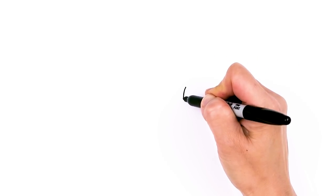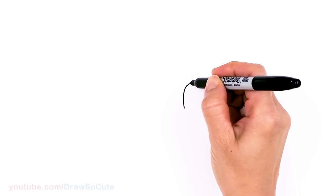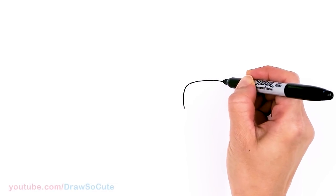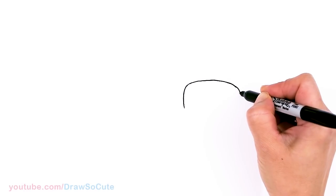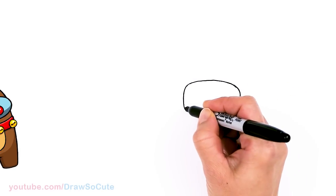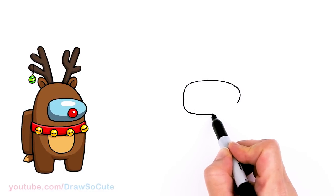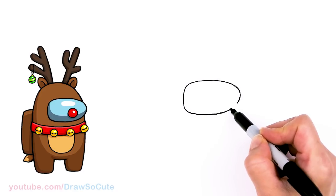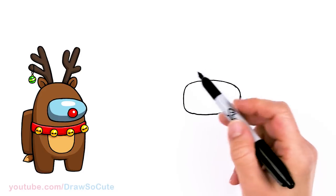To draw this cute Christmas Among Us, let's first start by drawing the visor helmet area. I'm gonna come right here and draw a curve, bring it around and go across. Soft curve and about right here. I'm going to sharpen the curve a little bit more and bring it down. Then right here I'm going to curve it to connect back, also a curve and then go back up. So that is the general shape for the visor area.